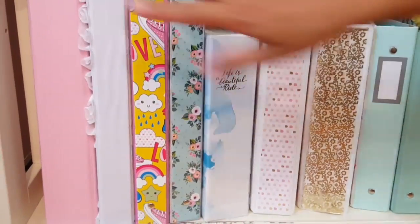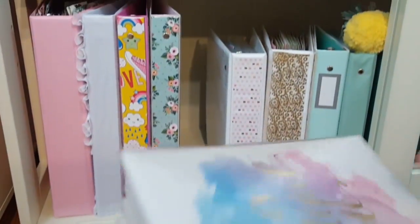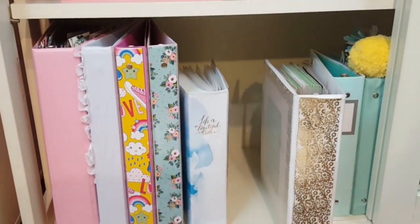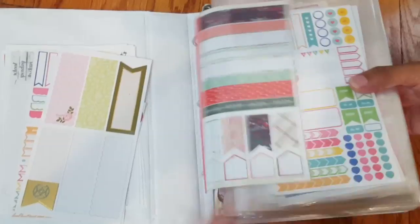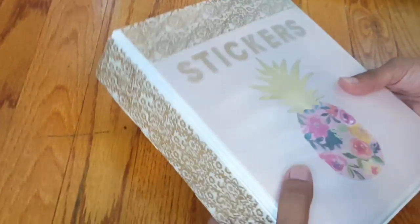Over here I have my photo album that I use to store a lot of my die cuts — it's a mess, I had it nice and organized but I have to redo everything. I got it from Michael's. Then here I have my two sticker albums or sticker binders with Avery sheets. They're not organized in any specific way because I mess them up every time I'm grabbing something — but these little binders are my favorite, this is the first one I ever made.